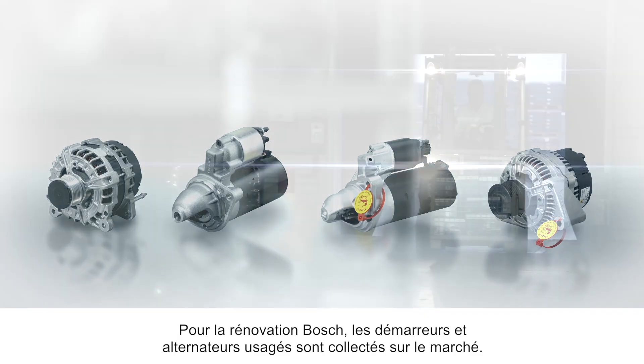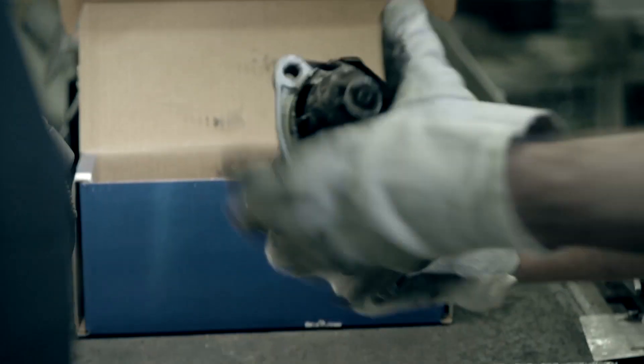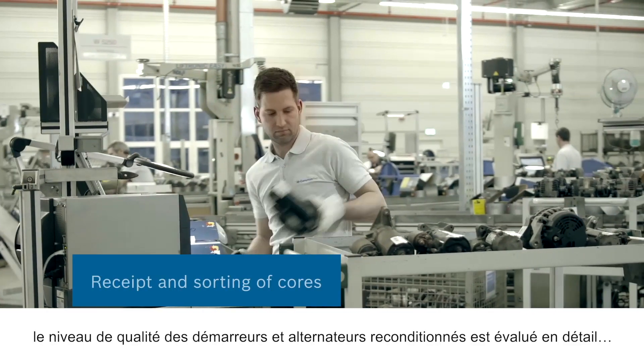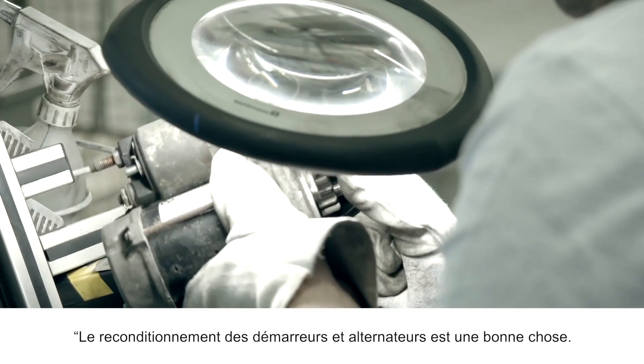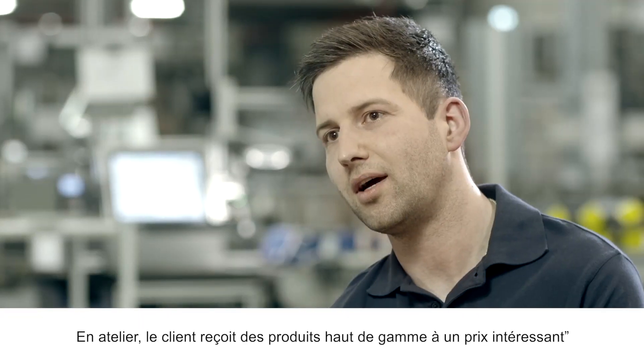For Bosch remanufacturing, used starters and alternators are retrieved from the market. The quality condition of the recovered starters and alternators is assessed in detail. The remanufacturing of starters and alternators is a good thing. Customers in the workshop receive first-class quality at a good price.